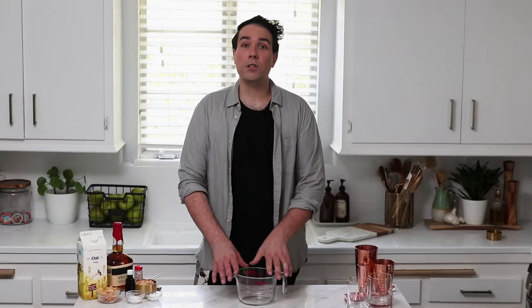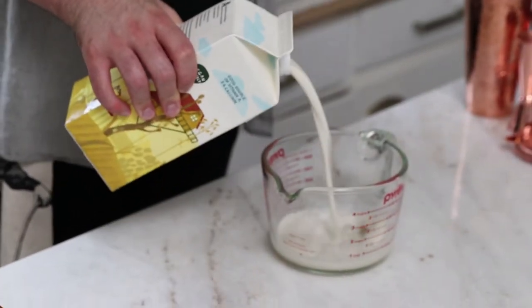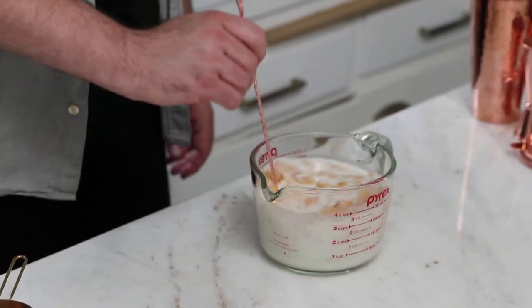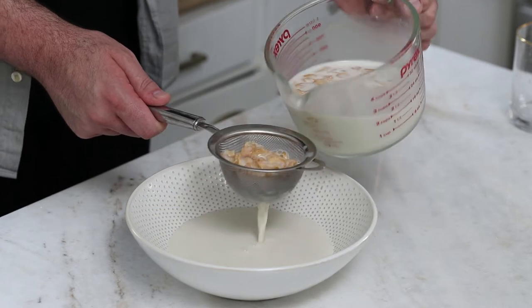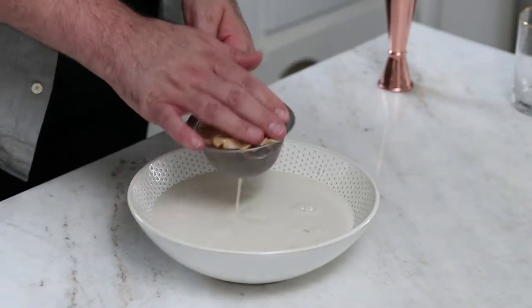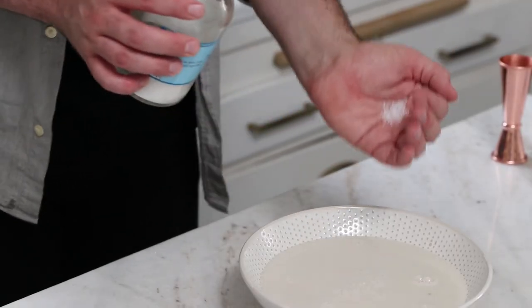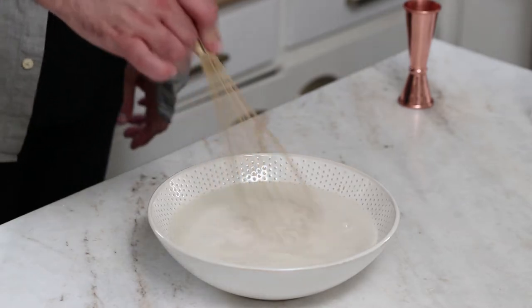Legendary! So the first thing we have to do is make our cereal milk. I'm going to add three cups of oat milk and one cup of frosted flakes. You can just give this a quick stir, and then you're going to let that sit for 20 minutes. After that, you strain the cereal and press out any additional milk absorbed into the flakes. You can use a mesh sieve, but be careful not to smush the wet flakes through — no one wants that. Then you stir in a pinch of salt and two teaspoons of sugar, and this is good to store in your fridge for up to seven days.